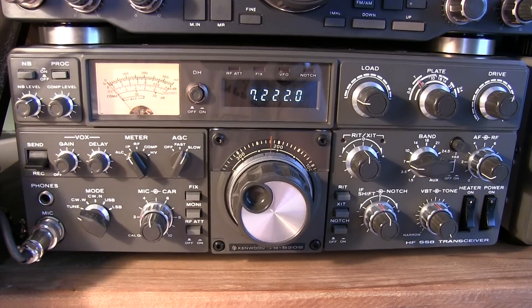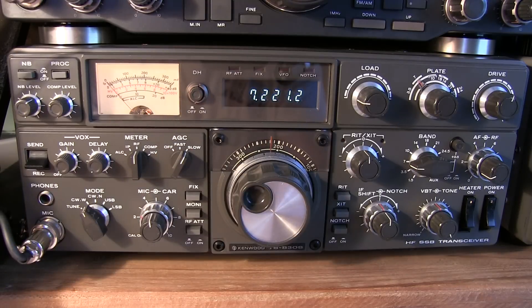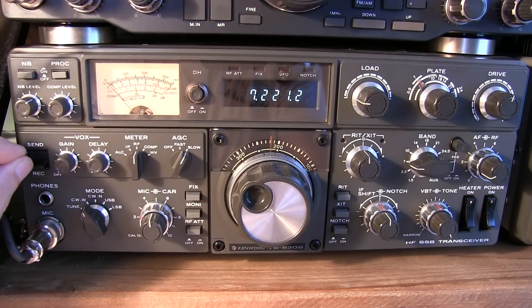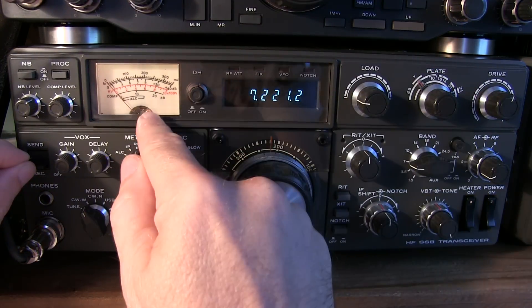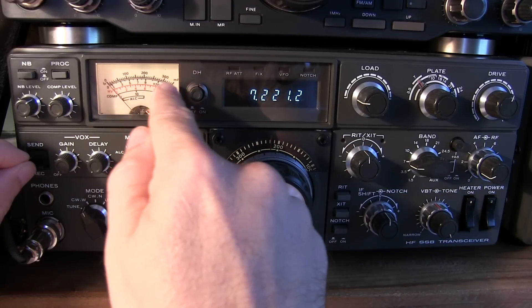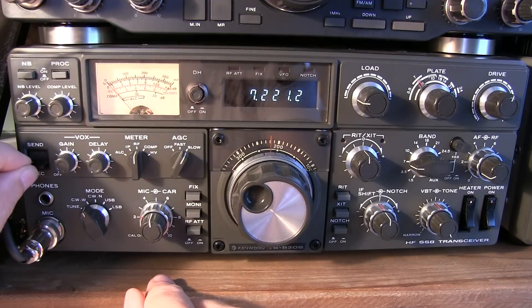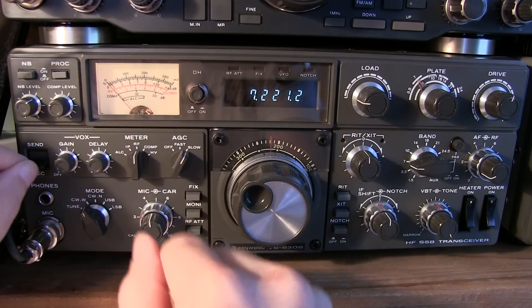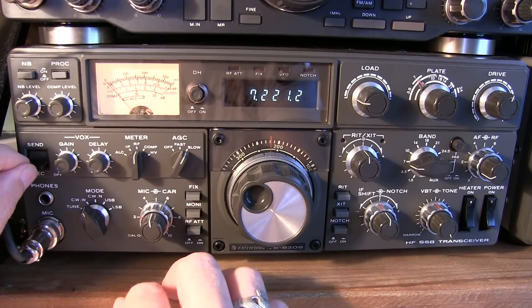Now we're ready to tune up at full power. Flip the mode to CW and the meter to RF. The process is: flip to transmit mode, adjust the load control until you peak the RF power reading, then alternate back and forth between load and plate to find the highest reading. It's important not to stay in the send position for more than about 5 to 10 seconds. If it's taking longer, go back to receive, let the finals cool a few seconds, and then do it again.